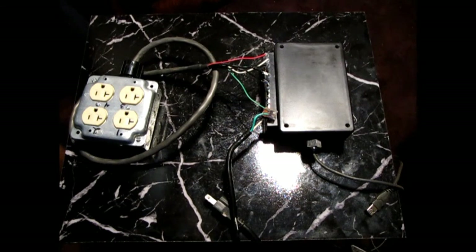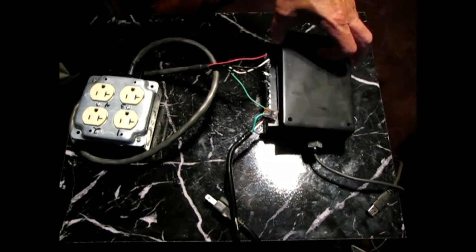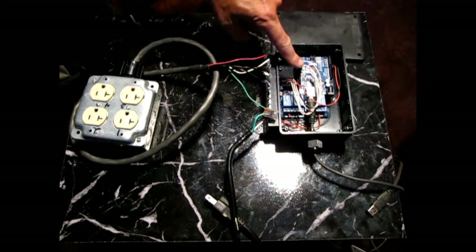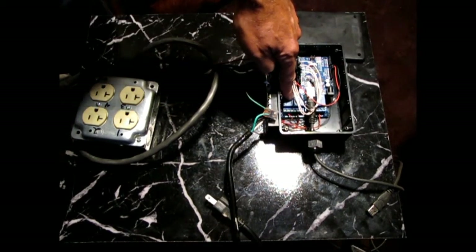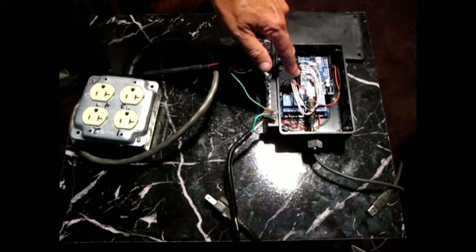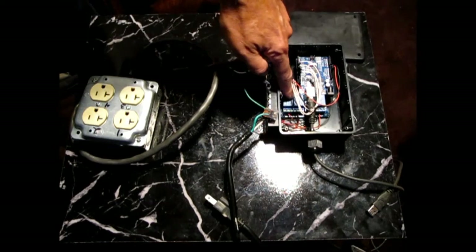This is my version of the Perfect Storm. Inside this little box is the Arduino and the four-channel relay board. Each one of these is about five or six dollars off of eBay.